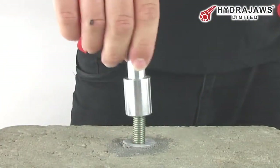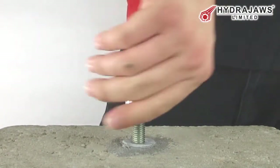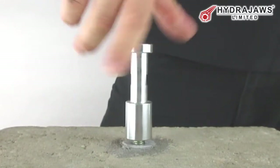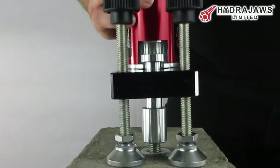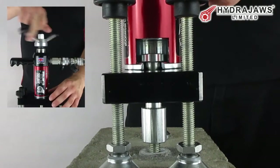Screw the threaded stud adapter onto the fixing thread. Place the tester over the adapter, passing the head through the hole in the bridge and engage it in the pulling jaw of the tester.